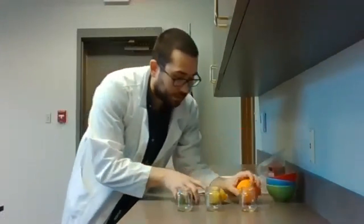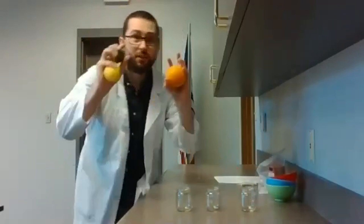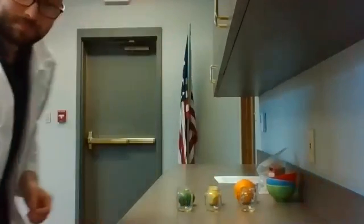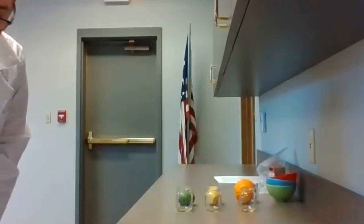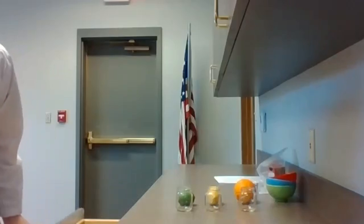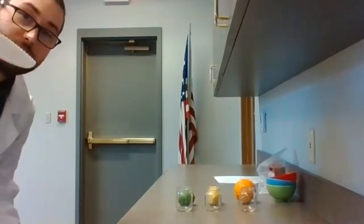Then you are going to need three different citrus fruits of different types. I've got an orange, a lemon, and a lime here. We are going to see how these work by cutting them open, so you're also going to need a knife. I've got just a child safety knife here, and if you happen to have one of those, that will work just fine.